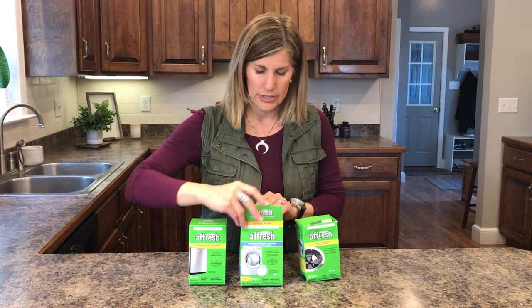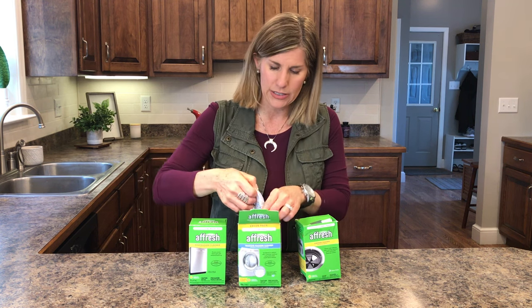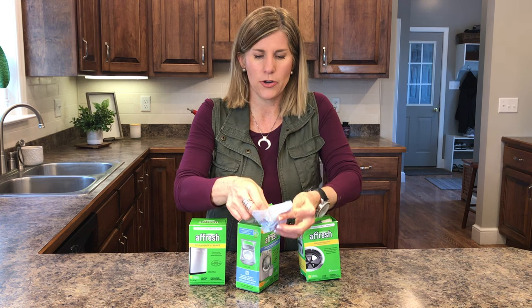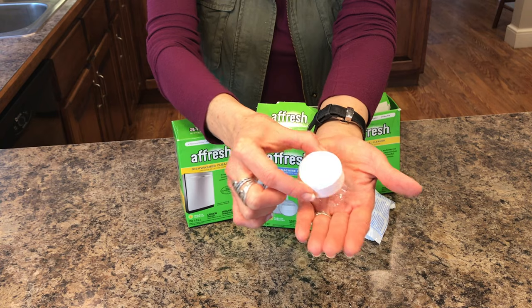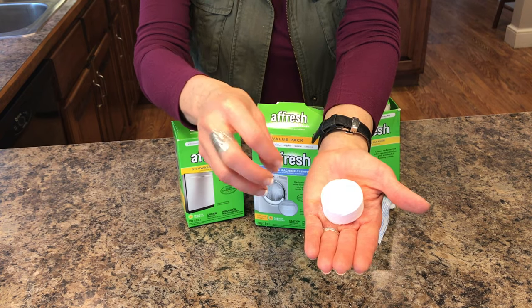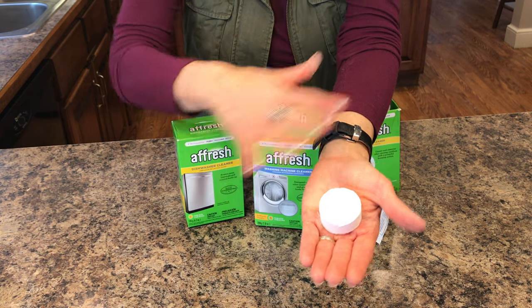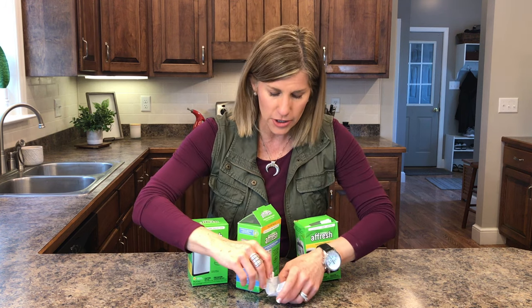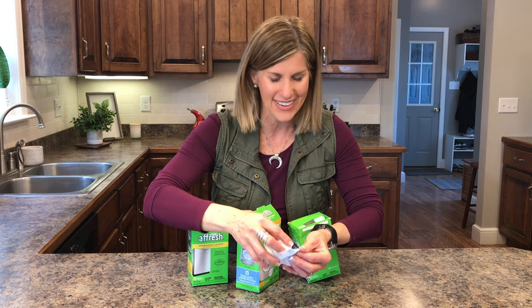So let me show you how to use these. Let me first show you what it even looks like. What it is — open this up — and you're gonna see it's a slow dissolving foaming tablet. It gets under the residue and breaks it up and then washes it away. These are really great to use, but I'm gonna show you how to use them because there's a trick in each of them.